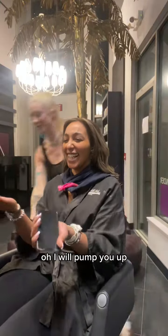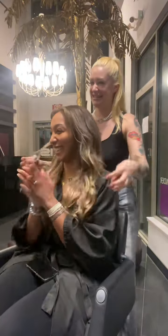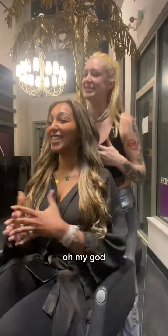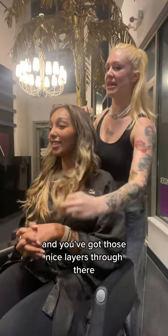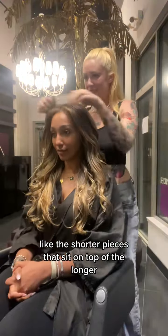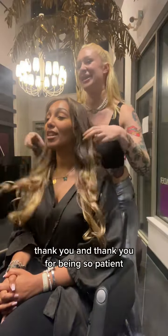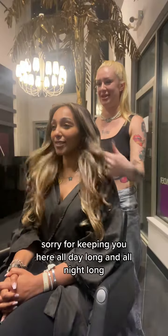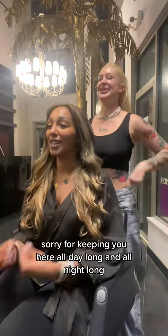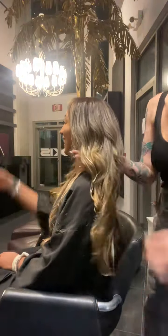Ten hours later — oh my gosh, what? Awesome! And you've got those nice layers — the shorter pieces sit on top of the longer. It's fantastic, and it blends really beautifully with your natural hair. Oh my gosh, we did it! You did a great job, I love it. Thank you, and thank you for being so patient — sorry for keeping you here all day. It was so worth it! I'm just going to twist you to the side so I can show the camera. Wow, beautiful blend.